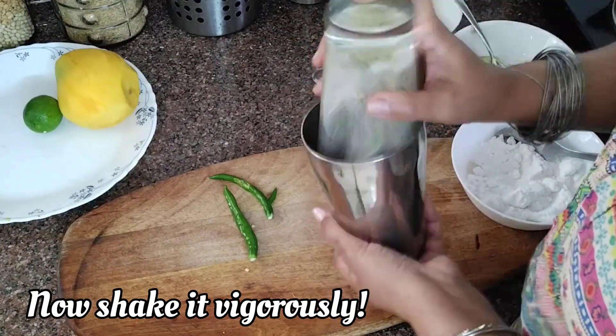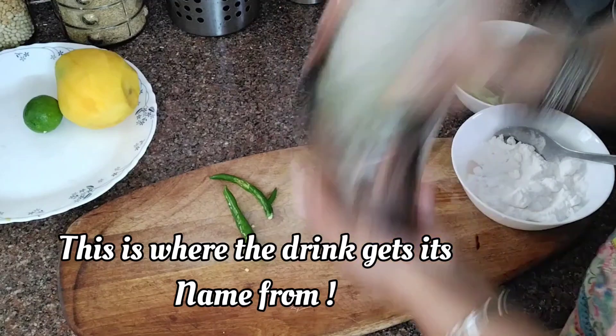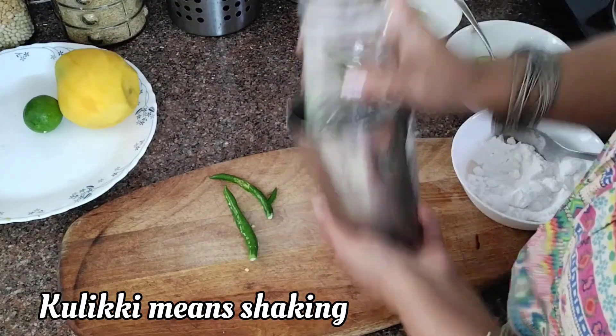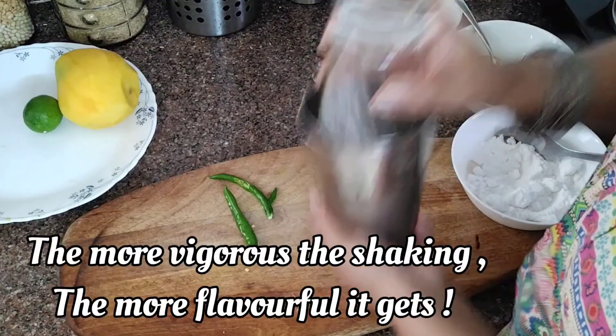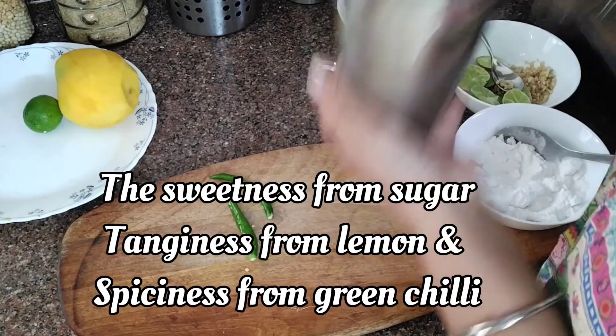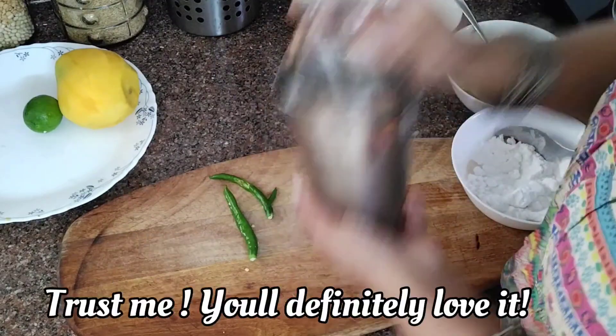And now shake it vigorously — at least one minute, guys. This is the part where the drink gets its name from. Kuliki means shaking. The more vigorous the shaking, the more flavorful it gets. The sweetness from the sugar, tanginess from lemon, and the spiciness from green chillies.